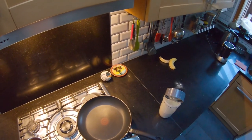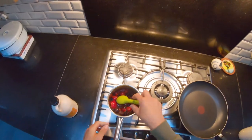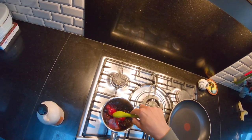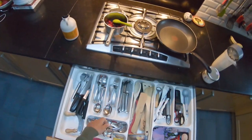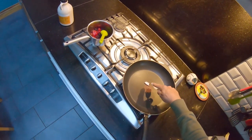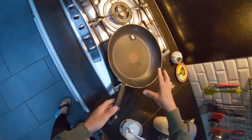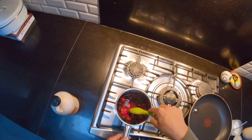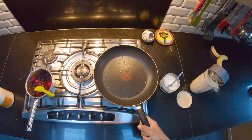For a crepe batter you'd need a bit more structure — less banana, as the banana really makes it thick. So if you want to do a crepe batter, you'd want to change it up a little bit. For oil I'm going to use coconut oil — I think it tastes nice. That pan is preheating right now, I'll just add a bit of oil on there.